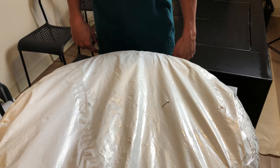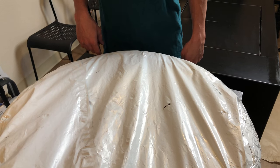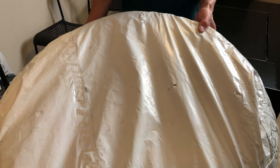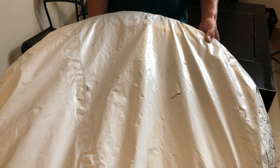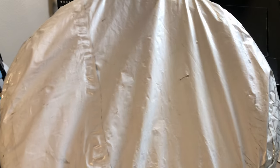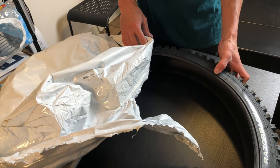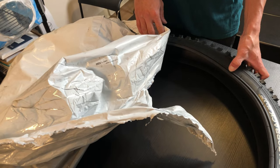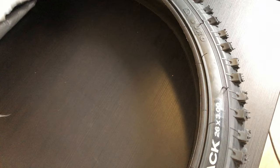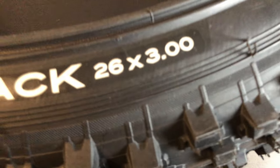Hey everyone, today I'm going to be showing you the biggest non-fat tire you can put on your mountain bike. Right here I have a new tire that I'm going to be putting on my bike and I'll show you how it looks. This tire is made by Duro and it's called the Razorback, and the size of this tire is a 3-inch.